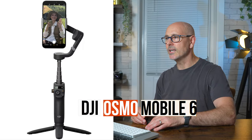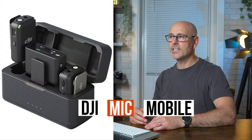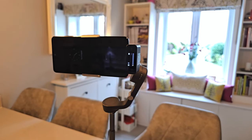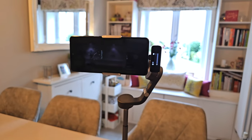So firstly, you can see this is my mobile kit. This is the DJI Osmo 6 and it's great because it'll track you and follow you around, so it's great in many situations. I use it with the DJI Mic Mobile that just clips onto the side of the mobile phone — really user-friendly and super comfortable to work with.